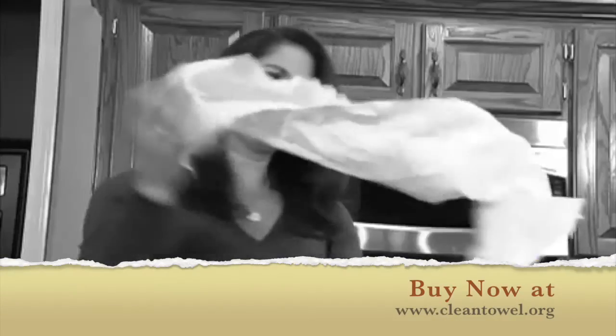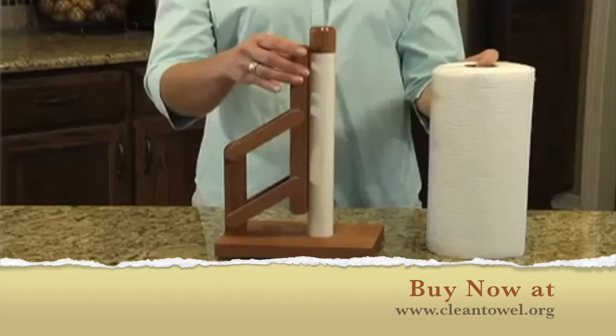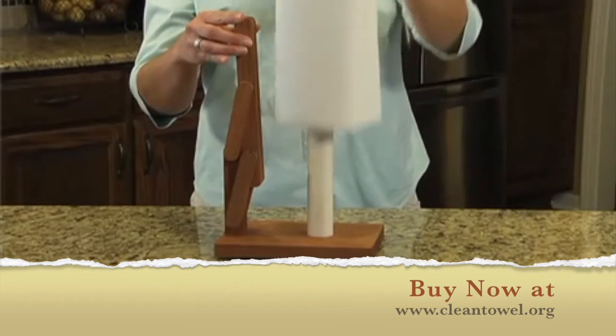Ever wonder why you can't get just one paper towel when you need it? And why are they always ripped off despite your best efforts? Control your roll with the Sanitary Paper Towel Holder — a new twist on a well-known invention.